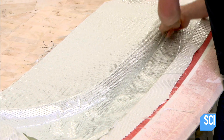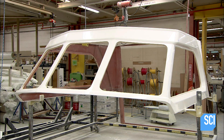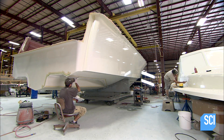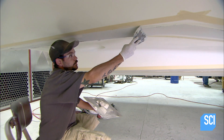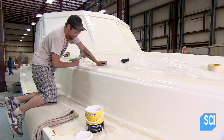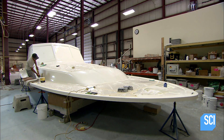They laminate the layers with resin the same way they did with the hull. The crew also makes the roof structure the same way. A boat builder applies putty to the fiberglass to even out any irregularities, and after grinding the hardened putty smooth, they spread polishing compound on all the yacht's body parts.